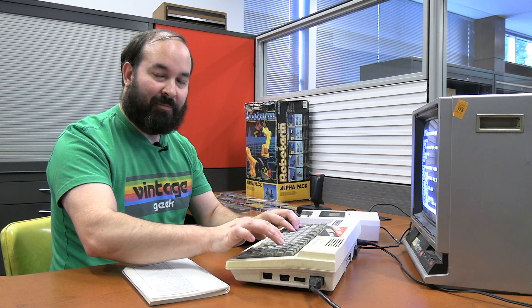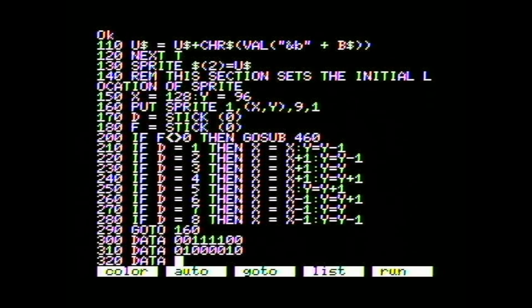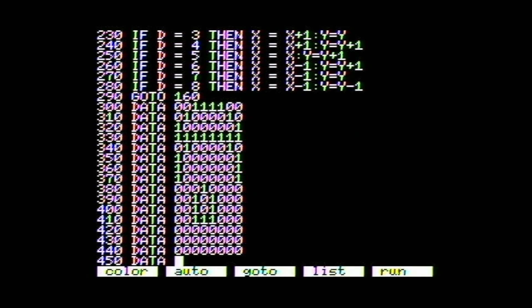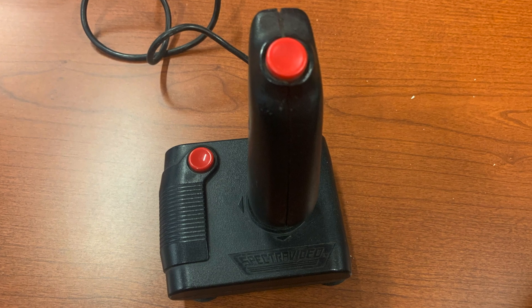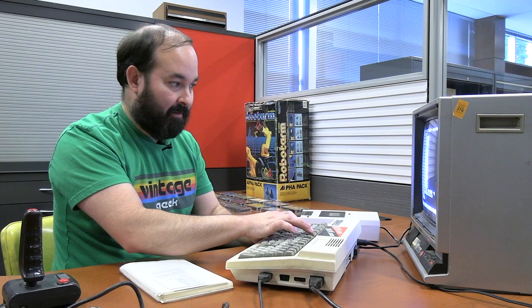One nice thing I noticed is that this system has on-screen editing — you can move the cursor around and go back to edit previous lines, which is super helpful. The data lines appear to be binary representations of something. After completing all the lines of code for the sprite program, I need to plug in the joystick before trying it. F5 is actually used as a hotkey to run the program.